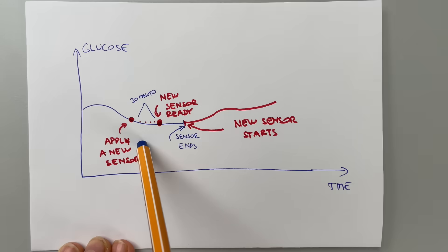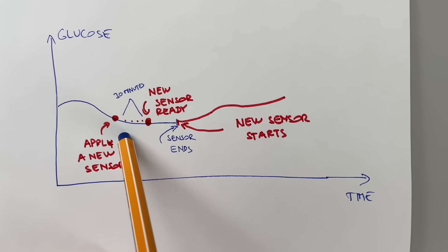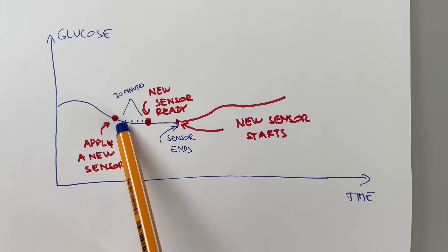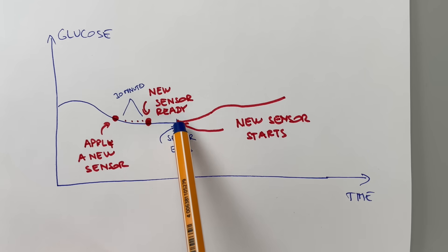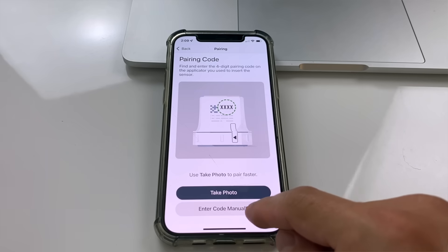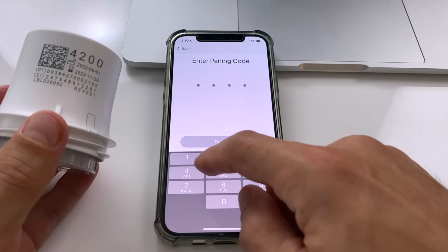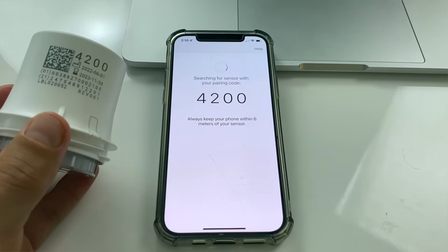If you apply a new G7 sensor while your current G7 sensor is still running, the warm-up time on the new sensor starts automatically even though you're still receiving data from the old sensor. You wait 30 minutes and then simply switch from the old sensor to the new one in the Dexcom G7 app by entering the four-digit code printed on the applicator or scanning the QR code. If you follow these steps, you won't miss any readings at all and you won't have a gap in your glucose graph. It's awesome.